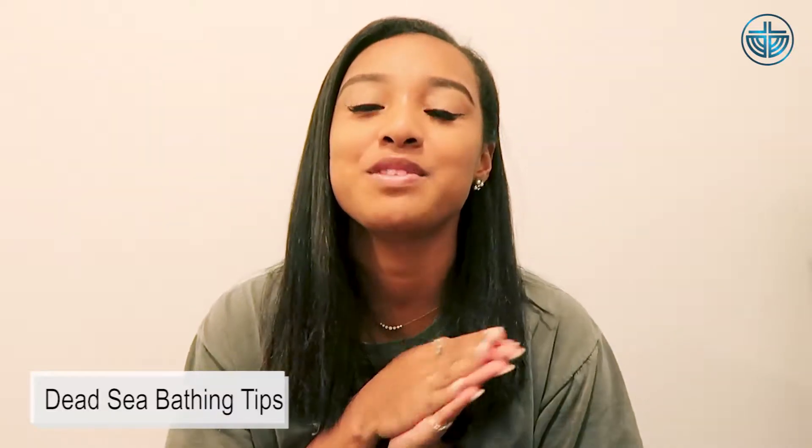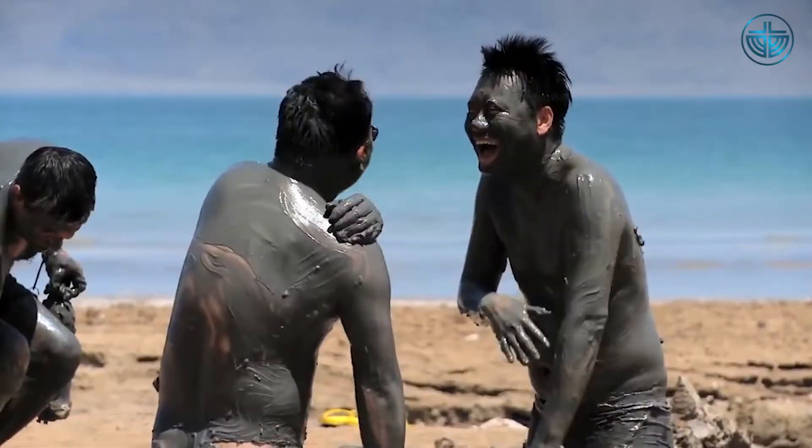Hi! I'm Naomi from Emanuel Tours and today I'm going to be talking about bathing tips for the Dead Sea. The Dead Sea is personally one of my favorite parts of traveling in Israel and is definitely so much fun and so great for your skin. It is an opportunity that you do not want to miss.